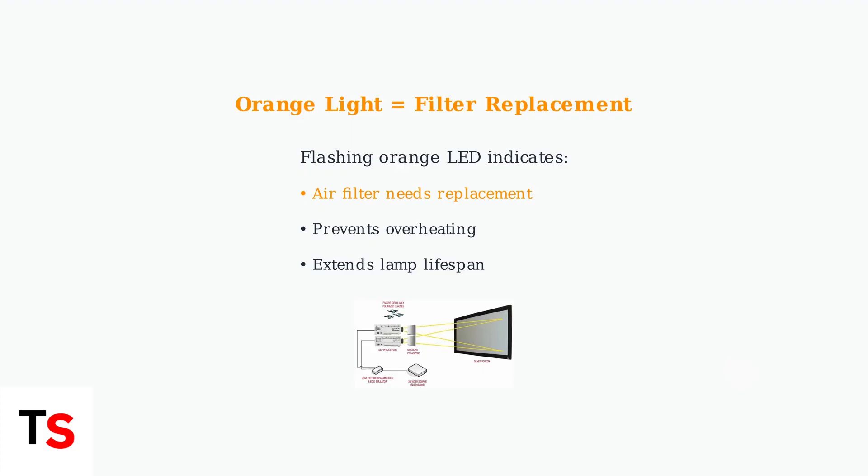Understanding these indicator lights helps you diagnose issues accurately and take appropriate action, whether that's simple maintenance or lamp replacement. Proper diagnosis can save both time and money.